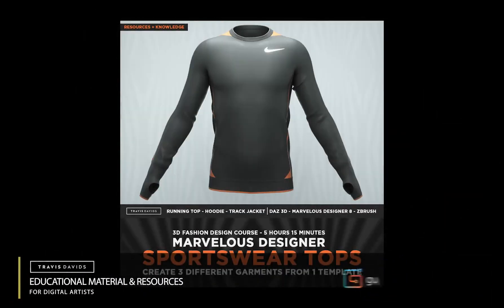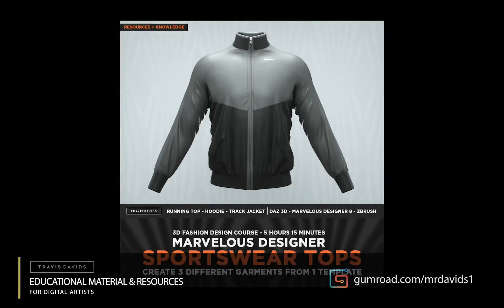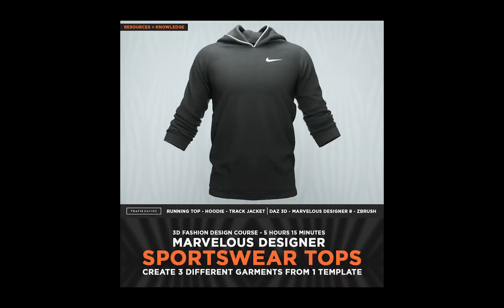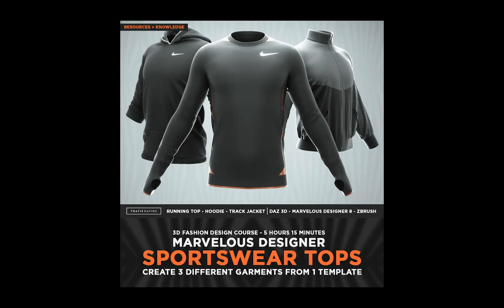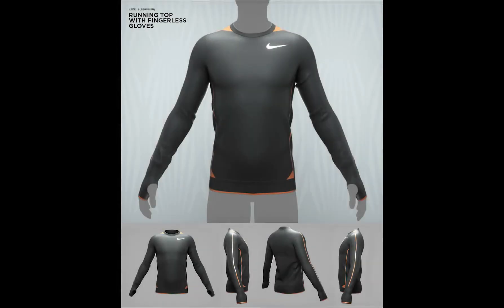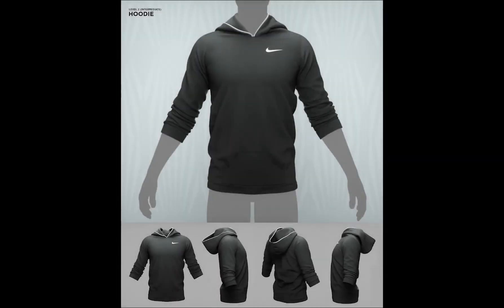Hi everyone. So I've just released a new course and this one is going to be focused primarily on Marvelous Designer. If you want to get better at Marvelous Designer, this course is going to be perfect for you. It's the Sportswear Tops 3D Fashion Design course, and I'll be showing you how to create a running top with fingerless gloves, a hoodie, and a track jacket.